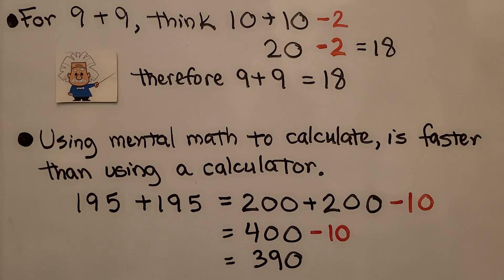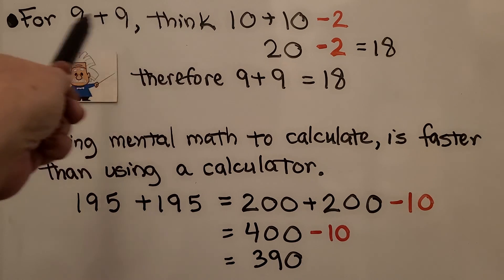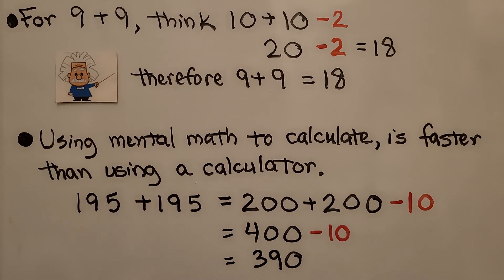For 9 plus 9, we think 10 plus 10 minus 2. 20 minus 2 is equal to 18, therefore 9 plus 9 is equal to 18. We know 9 is 1 less than 10, and we add them as 10 plus 10 and take away the 2 excess.